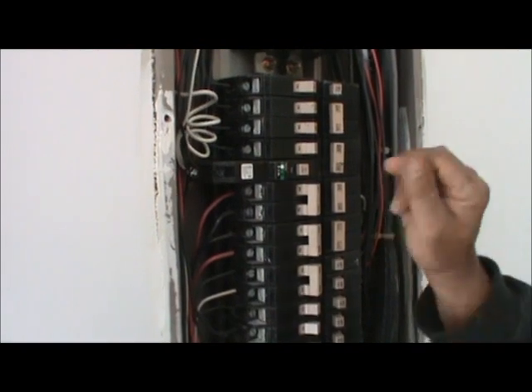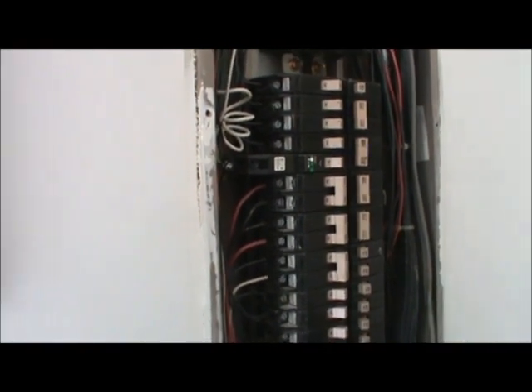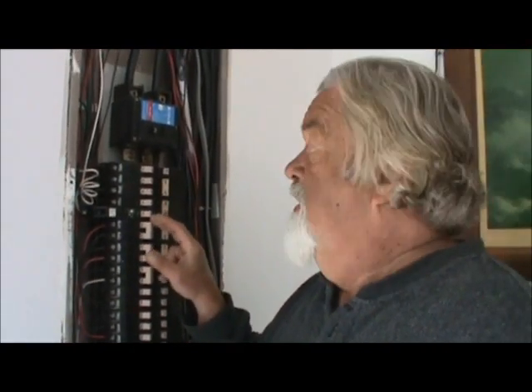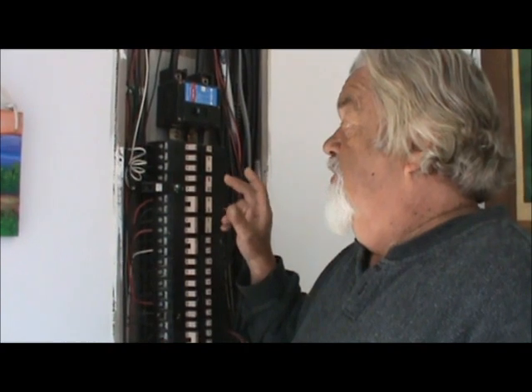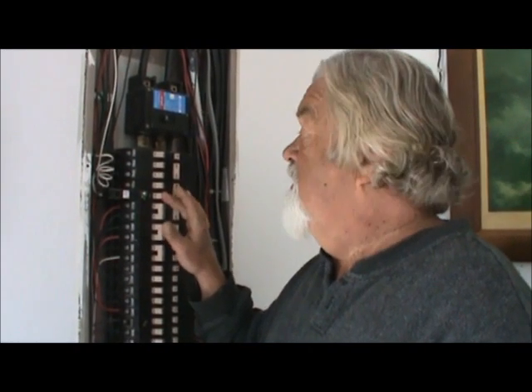Test it — push your test button, it tripped, then reset it. That's how you handle a bad arc fault breaker. But first, go in and unplug everything. These are very sensitive, very safe devices — if something is malfunctioning, it's going to kill the power to it. These breakers are expensive, like 50 to 60 dollars, and if you buy through a contractor you'll pay a lot more. So test it first, unplug everything, make sure it's still faulting, then replace it or call someone.